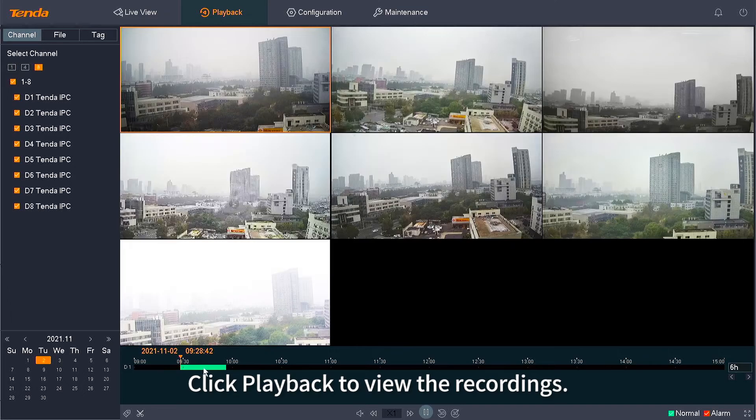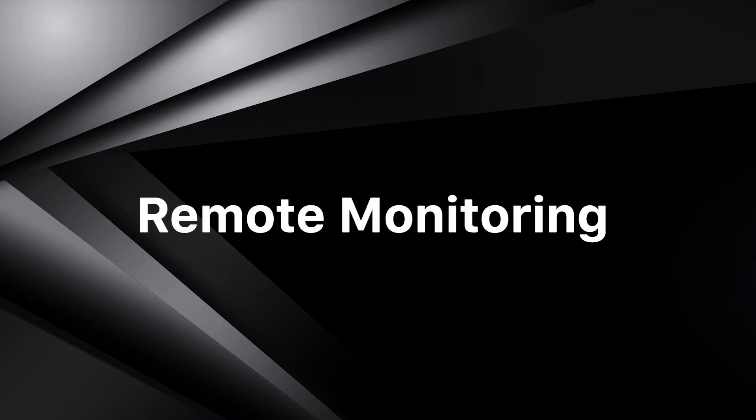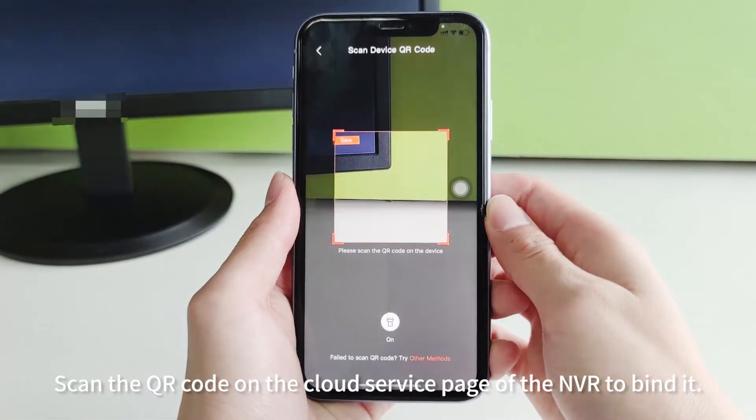Click Playback to view the recordings. Scan the QR code on the cloud service page of the NVR to bind it to the mobile app.